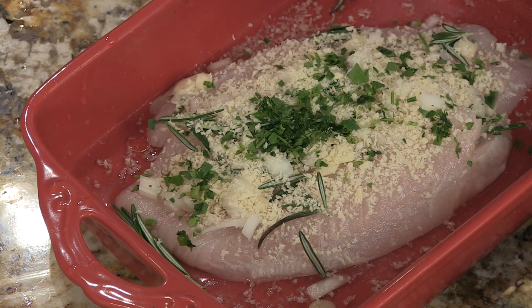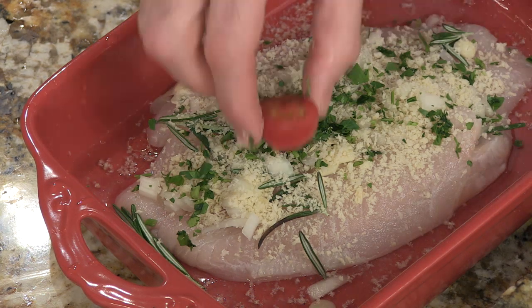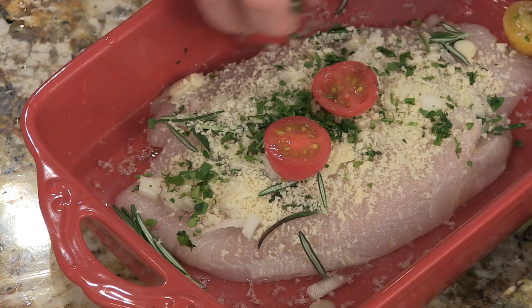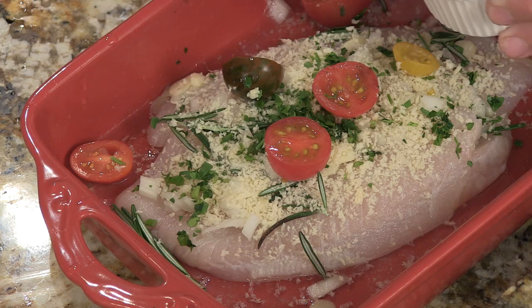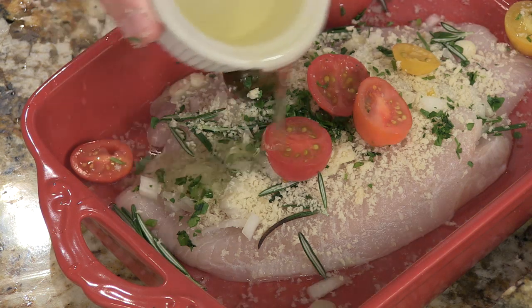Some parsley. Some nice cut cherry tomatoes. And finally, a little bit more olive oil on top.